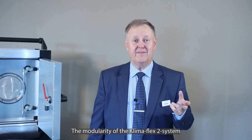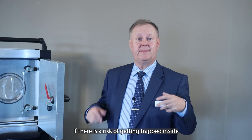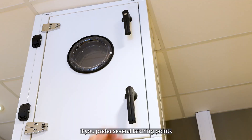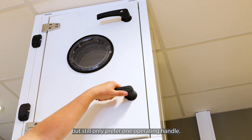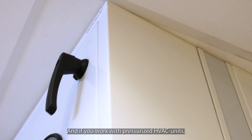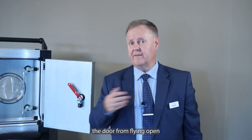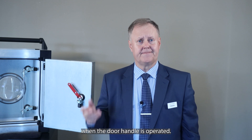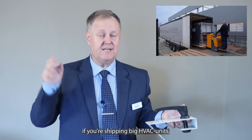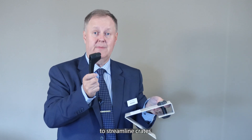The modularity of the Klimaflex 2 system lets you add inside emergency handles if there is a risk of getting trapped inside large systems, or if you desire, add a rod link with a rod if you prefer several latching points along a big door but still only one operating handle. And if you work with pressurized HVAC units, it's easy to add a safety catch that will deter accidents by preventing the door from flying open when the handle is operated. Another noteworthy advantage is particularly useful if you're shipping big HVAC units: the handles may be removed during transport to streamline crates.